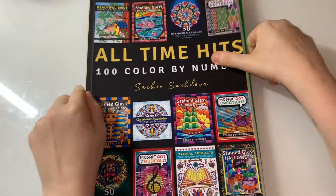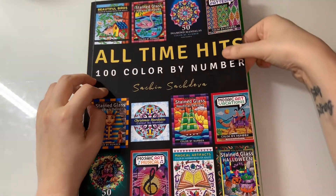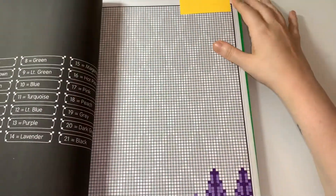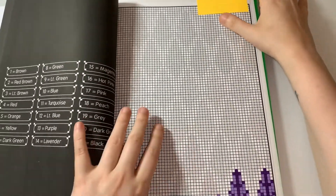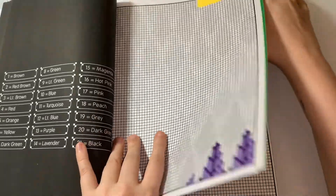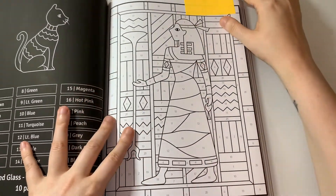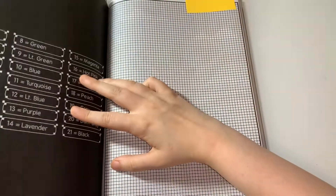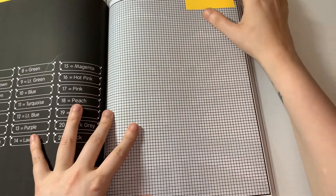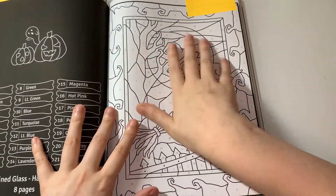The next book is ones I want to do, and this is from All Time Hits 100 Color by Number. This one is a WIP but you can kind of see what it's going to be. This one I want to do, I want to do this one, I want to do this one — we'll go for the next one.